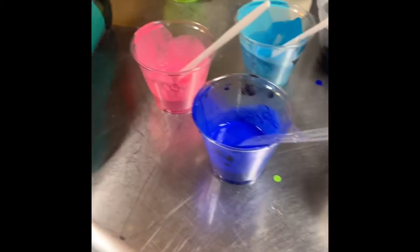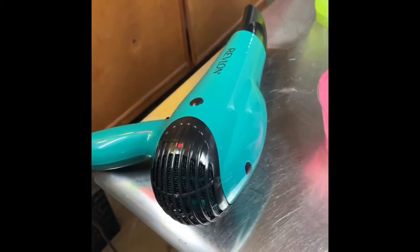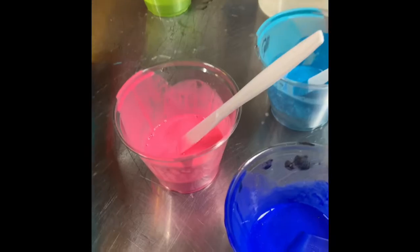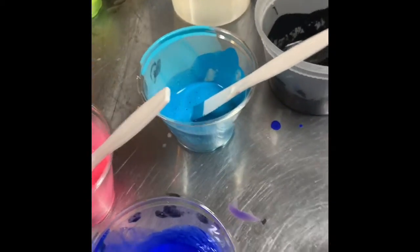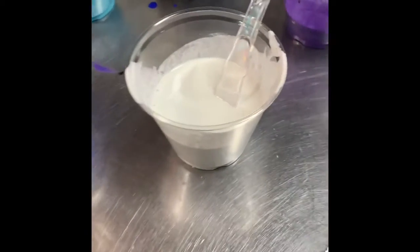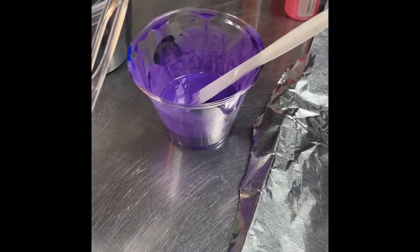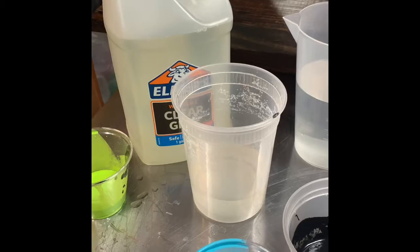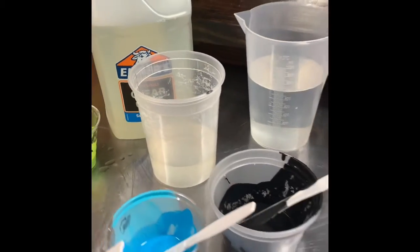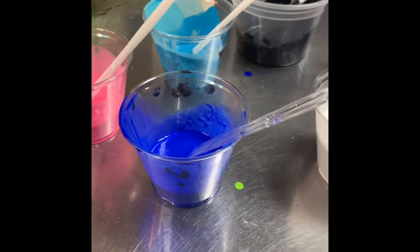For today's project I'm going to be doing a piece using a blow dryer, so you will need to have a blow dryer on hand. I have pre-mixed my paints — I've got a bright pink, a blue, turquoise. I'm going to flood my canvas with white, and I also have a purple. It has been pre-mixed with a mixture of glue and water: 70% glue, 30% water, and a generous squirt of paint in there.